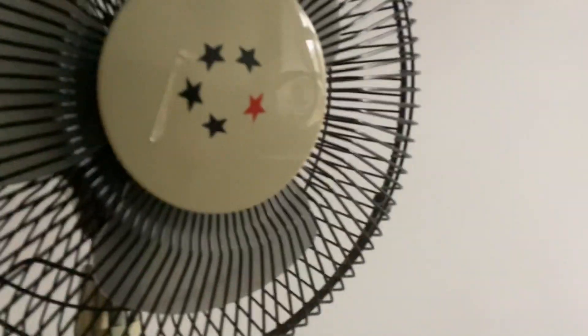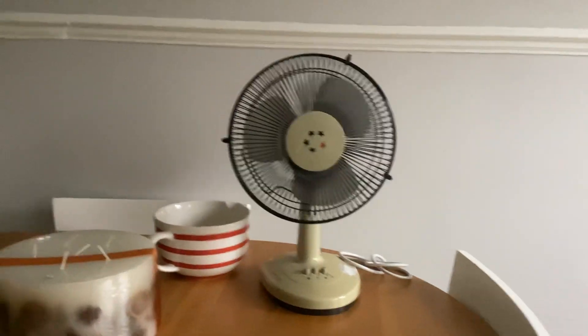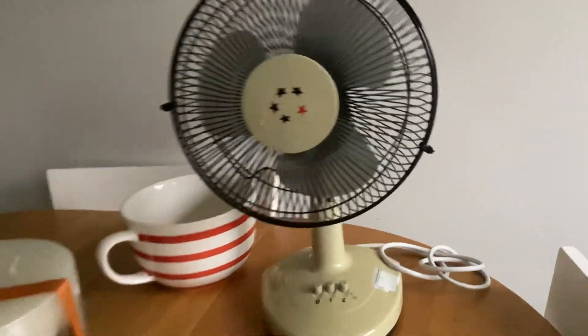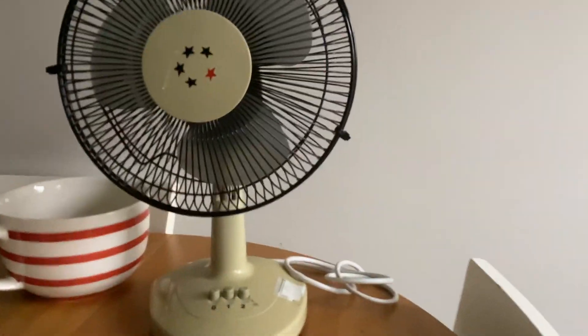Hello everybody, it's my birthday today and that's why I got an eFounder — it's the Oriental American Dreamer 8 inch desk fan. It does work, don't worry, it does work and it's got cable ties going on it. It sounds a bit weird when you turn it on.